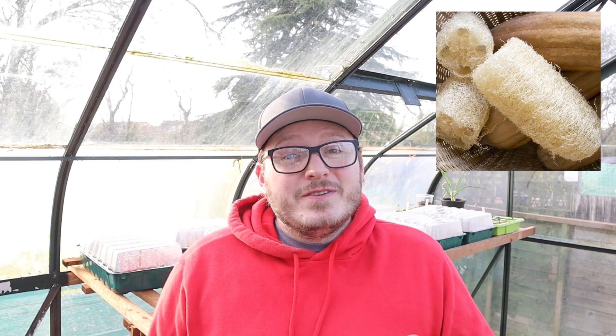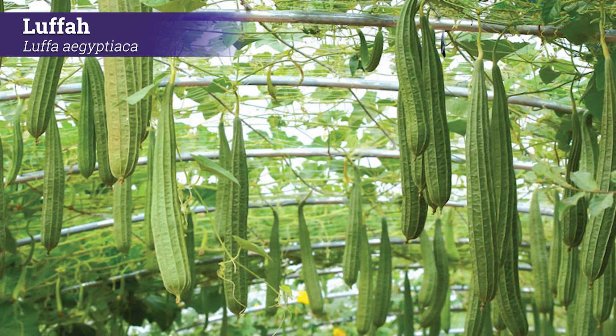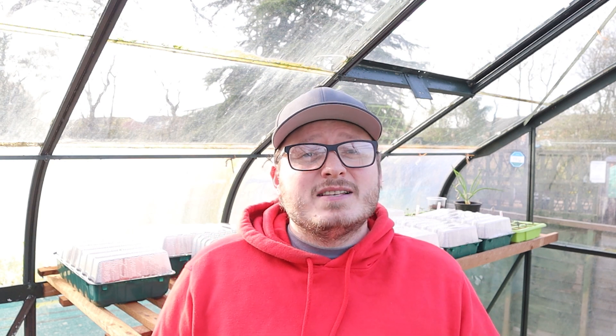Next up is luffa, which is a new one for me this year but one I'm really excited to try. Luffa seeds don't germinate quite as easily as cucumbers or courgettes, so there's quite a bit of patience involved — it's also a good idea to sow a few extra to make sure you end up with enough plants. Luffa seeds benefit from being soaked for up to 24 hours before sowing to encourage better germination, then push them around 1.5cm deep into a pot of compost. The pots need to be kept really warm at around 25 degrees Celsius, so it's best to use a heated propagator. Germination won't take very long at 25 degrees, but they might take two or three weeks at lower temperatures.